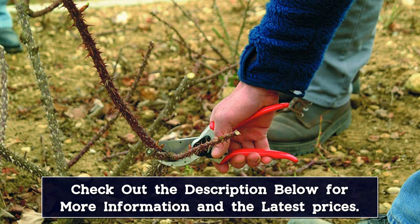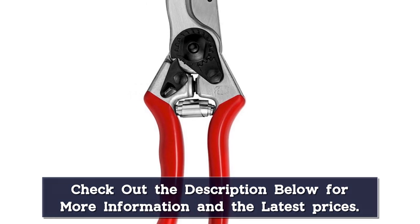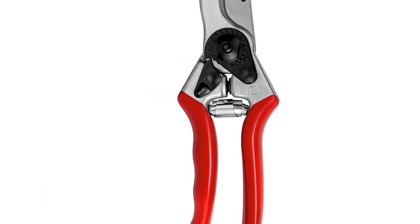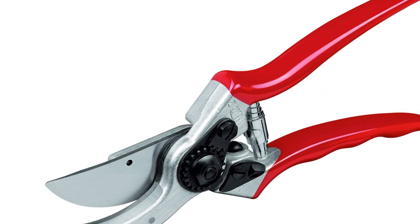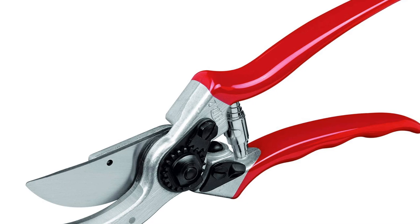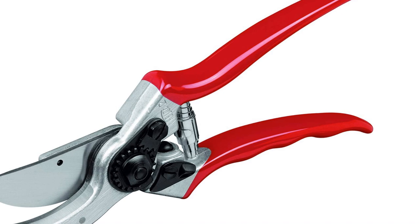The bolt and nut are easily adjustable so you can customize blade alignment if you wish. Forged aluminum handles are strong but lightweight, covered with a red plastic coating to add comfort and help make sure you don't lose the pruners in the garden. A rubber cushion with a shock absorber where the blades come together helps reduce the strain on your wrists as you work.